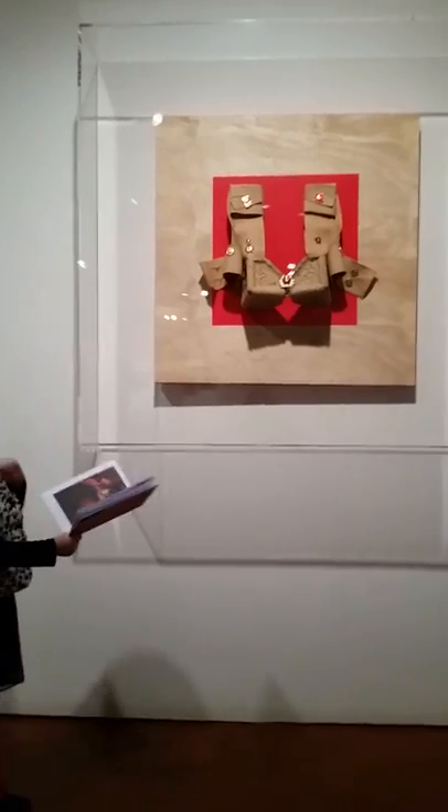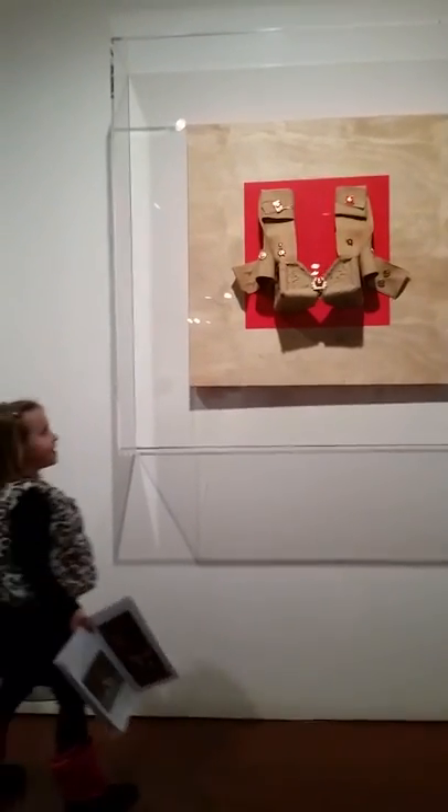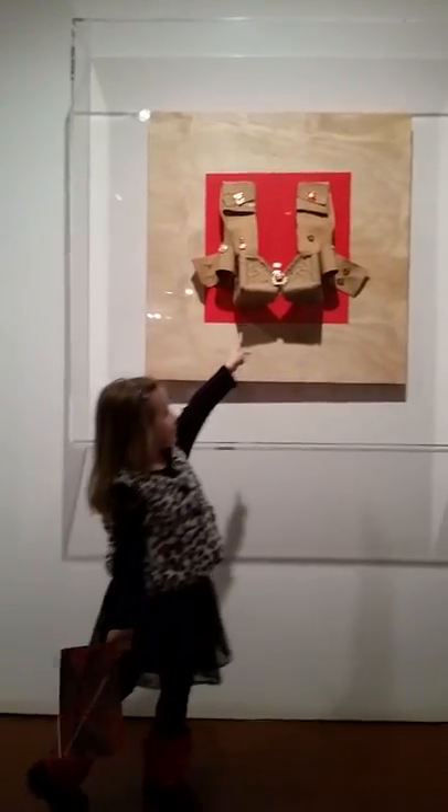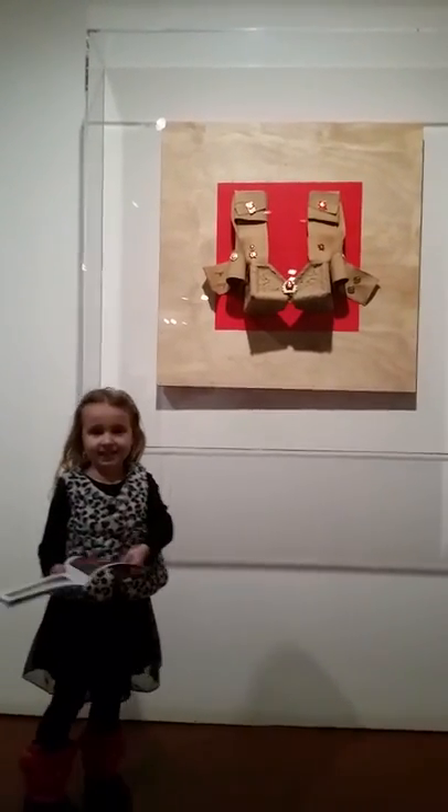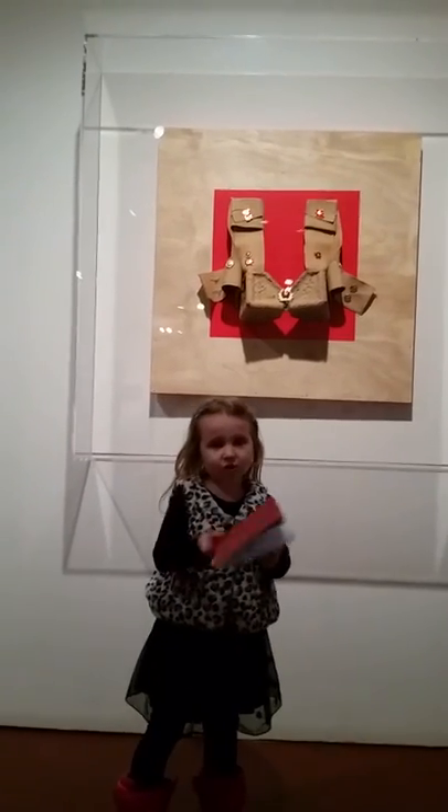One thing that's so special about this work is the star — the star in the middle. And you can see how a brush stroke was used.